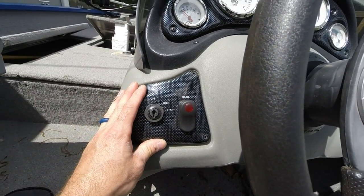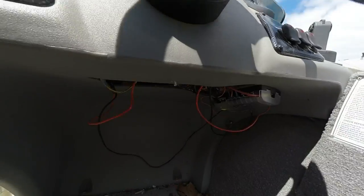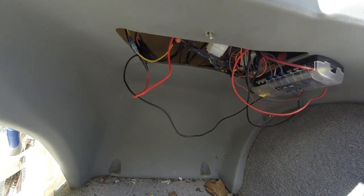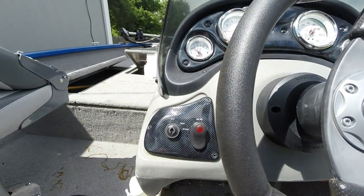Once you get those back into place, if you have any wires dangling down there like I do, zip tie them up, and you're ready to go back to the lake.